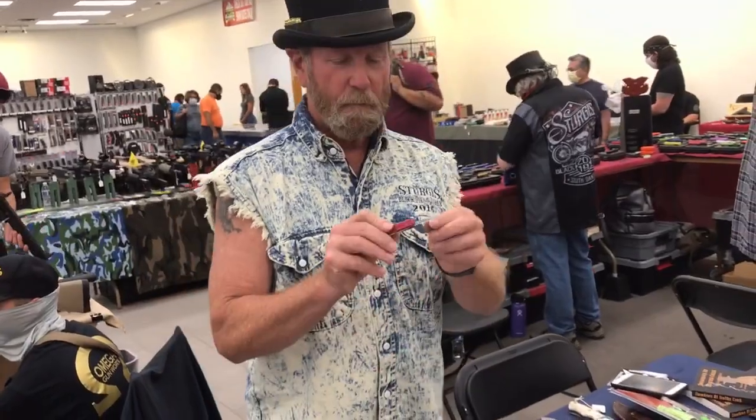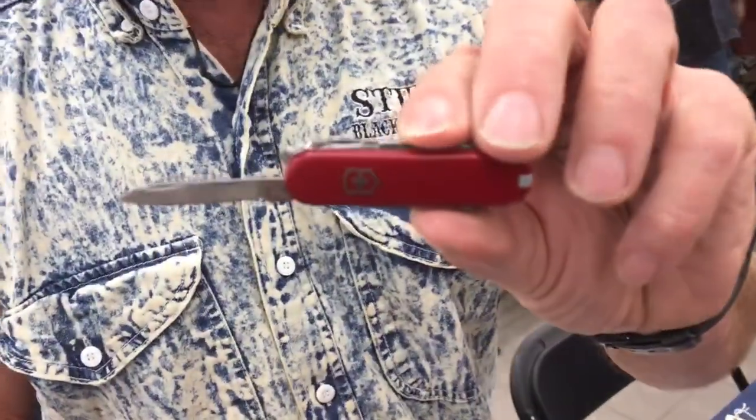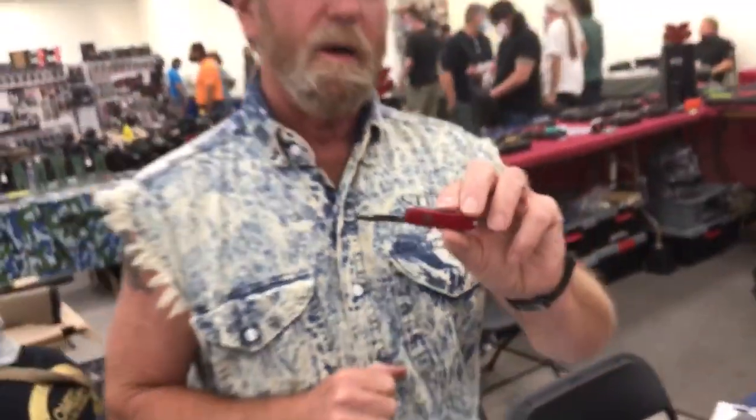Here's a little info — see that Victorinox Swiss army symbol right there? In 29 years, they are the only people I have found that have copied my product. They used my product but changed the color of it, and when they advertise on the Victorinox site, they advertise my product with my name on it.